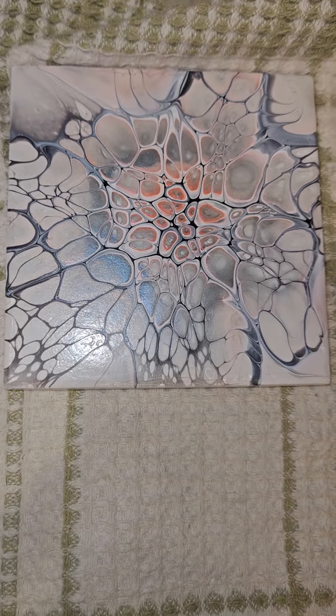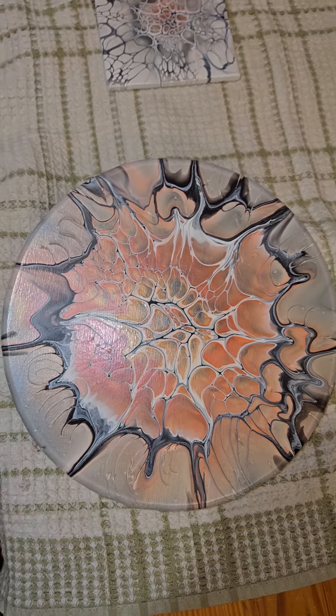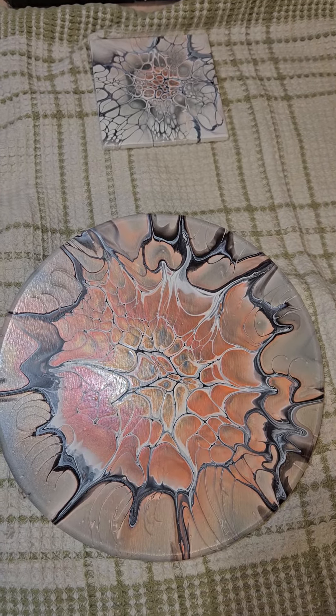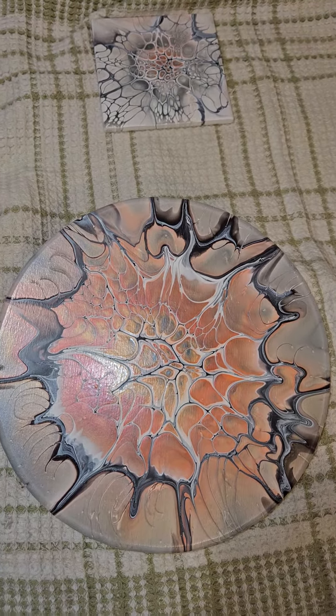Compared to that coaster, I guess I just have too much of the peach color, or the papaya, and the red. Still turned out alright, so I just wanted to show you the dried results.